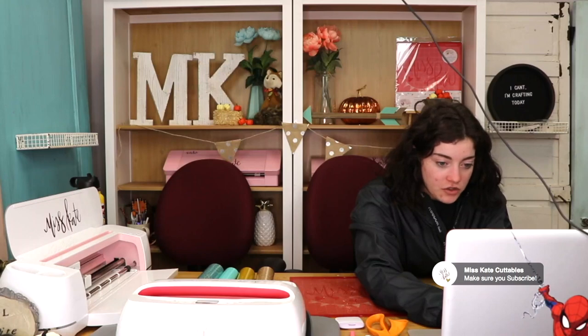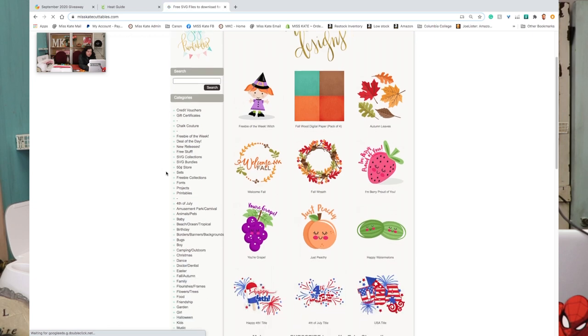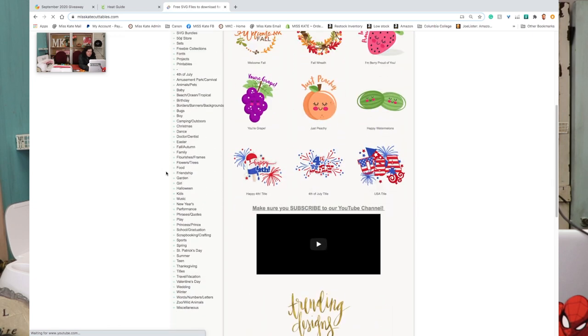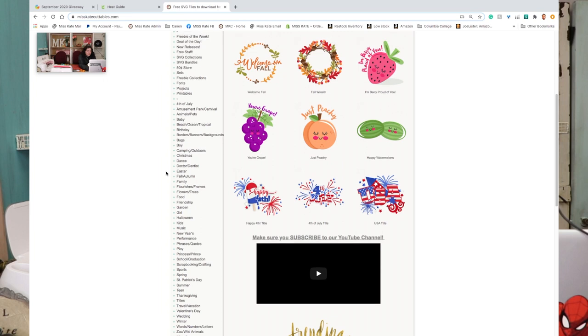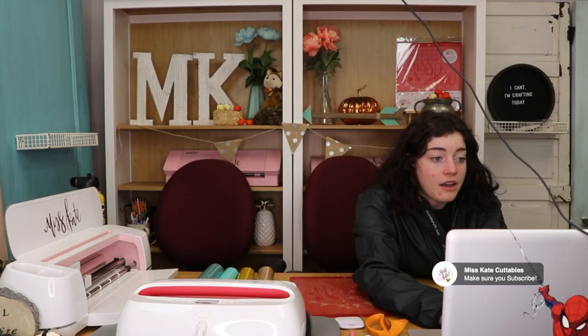So we're going to go ahead and get started. I'm going to switch just to my computer monitor so that you can see how to get to Miss Kate Cuttables. You're going to go and search Miss Kate Cuttables and it'll bring you to this page right here. This is the home page. There's a bunch of different things that you can choose. The one I'm going to be doing I've already picked out, but you're welcome to do any kind of design.